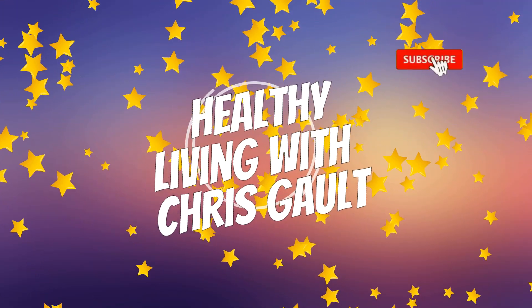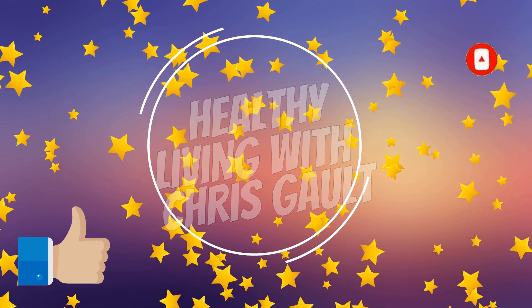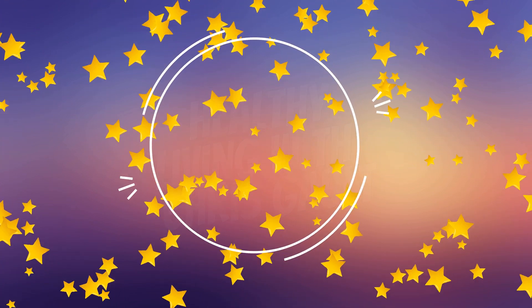Hey everybody, Chris Gault here — Healthy Living with Chris Gault. Today we're going to talk about healthy vegan snacks and we're going to get right to it. Make sure you watch the full video so you'll get all five different types of very easy-to-prepare healthy vegan snacks. The first one I'm going to talk about is nut butter and celery sticks.